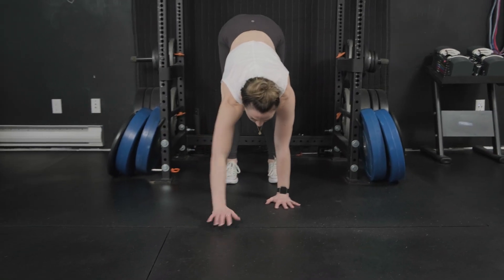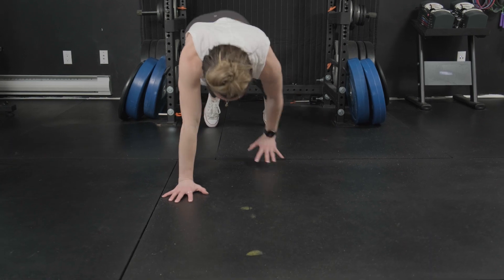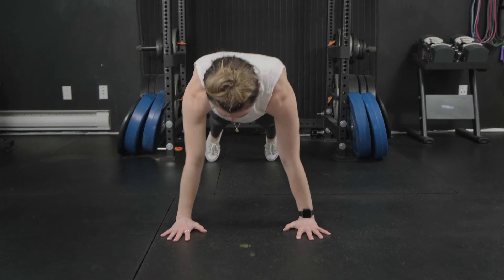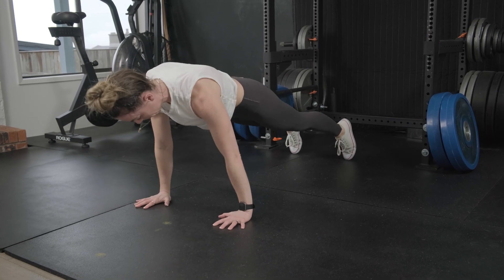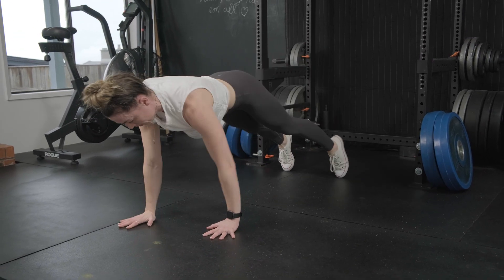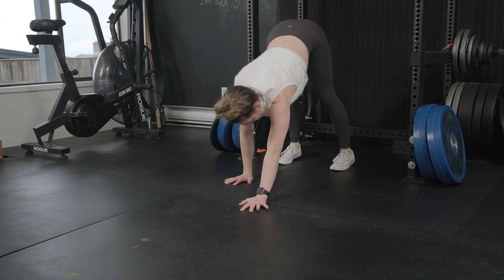Inchworm to push-up: walk your hands out into your plank position, perform your push-up, then walk your hands back in. Bend your knees as much as you need to get your palms to the floor. This can also be performed with knees on the floor. Try to minimize the side-to-side movement as you walk your hands out and back in.